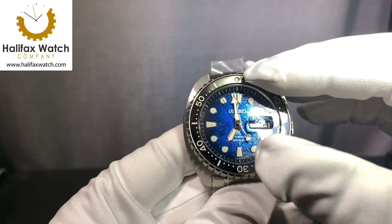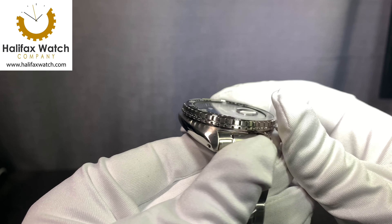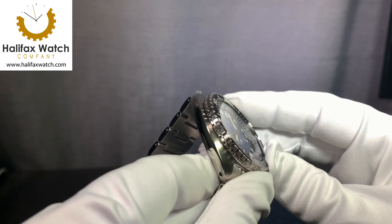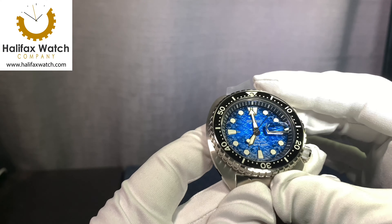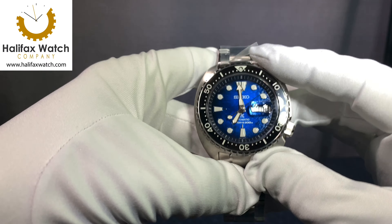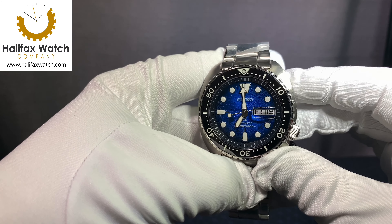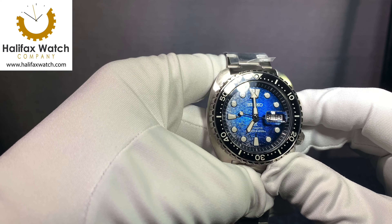The King Turtle has a changed bezel from the standard collection, making it a little easier to grip with gloves. The crown is the same, the drilled lugs, everything on it is the same except for the bezel, the ceramic insert, and the sapphire crystal over the original Turtle collection. They use Luma Bright, which is their in-house lume, and it's spectacular.